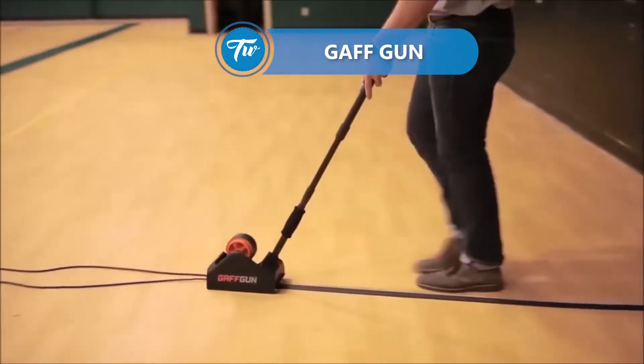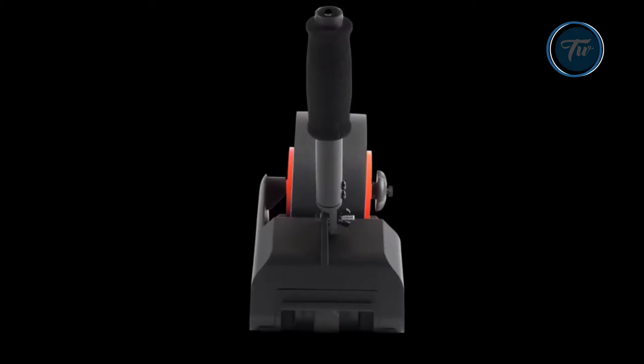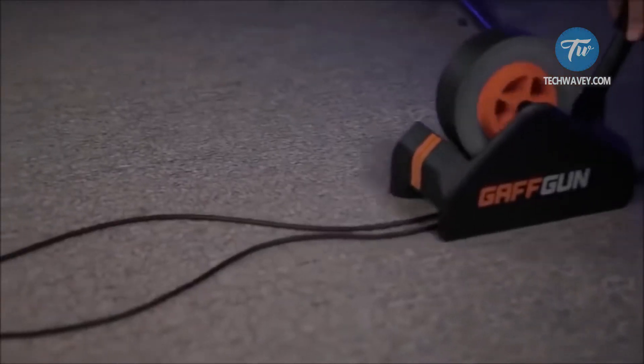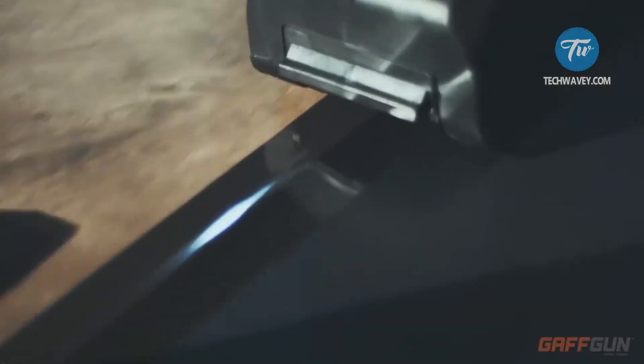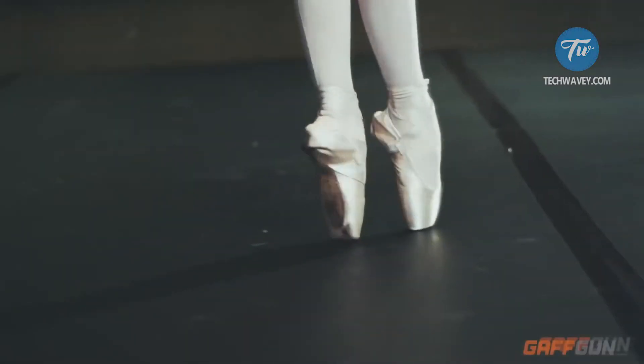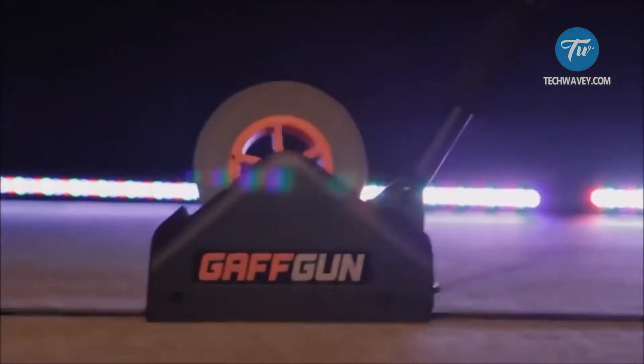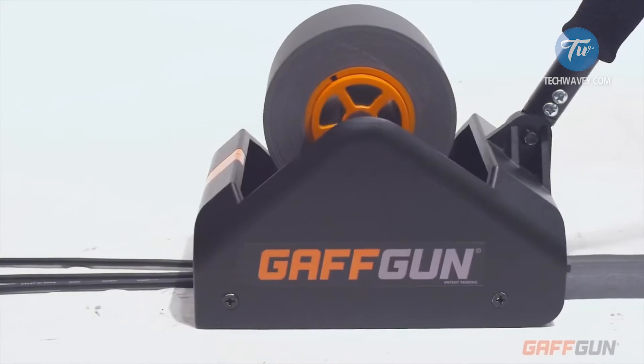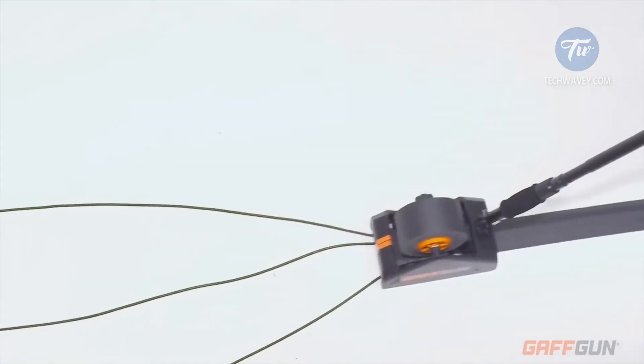Gaff Gun is somewhat reminiscent of a vehicle. Two wheels are located in front while the control is provided by a long steering wheel. Such a device makes the task 3 to 4 times faster than manually. The cutting mechanism is located on the handle, and the weight of the device is 11 pounds, which makes it easy to carry.